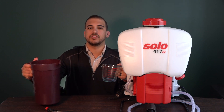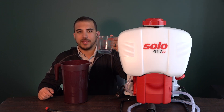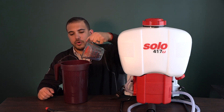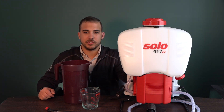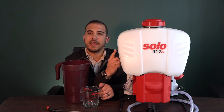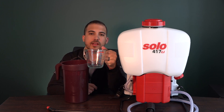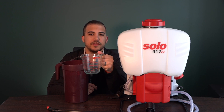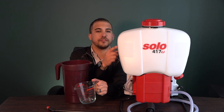This is a gallon jug of water that I've poured myself here, and I'm going to mix the chemical into the water, then pour it into the machine. This is a four and a half gallon tank, which means you'll need two and a quarter ounces of the ACE256 mixed with four and a half gallons of water in order to fill this tank.